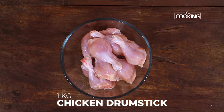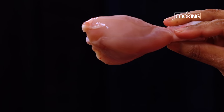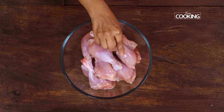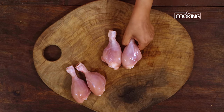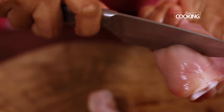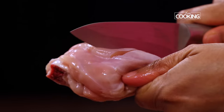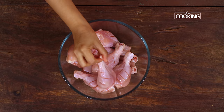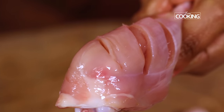For the smoky red hot chicken, I've taken about 1 kilo of chicken drumsticks. If you don't have drumsticks, don't worry — just make sure all the pieces are of equal size. I'm going to make a couple of slits on the chicken drumsticks. We make these so that when you marinate the chicken pieces, the marinade will seep into the pieces and it will be nice and juicy. Marination is very very important for this recipe.